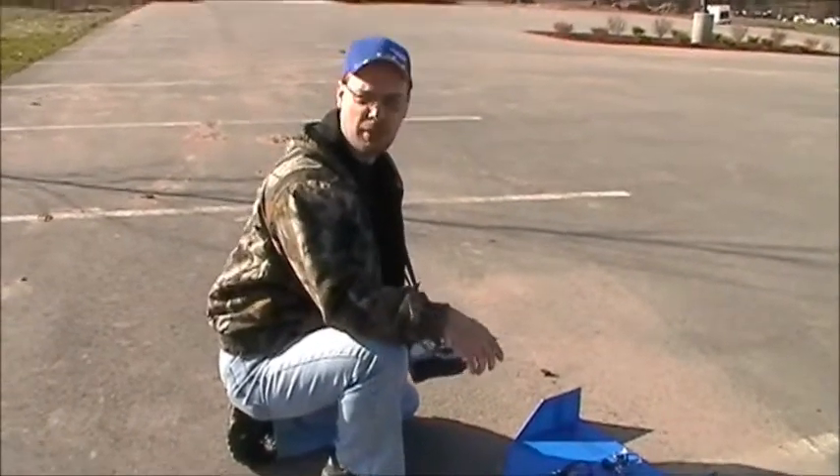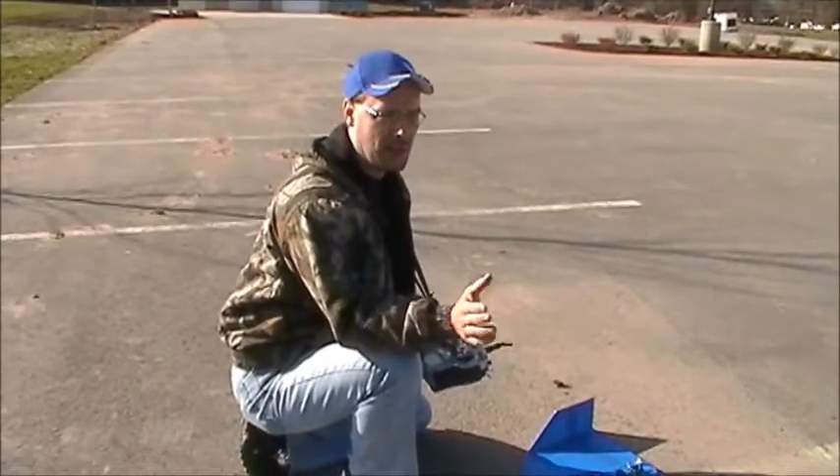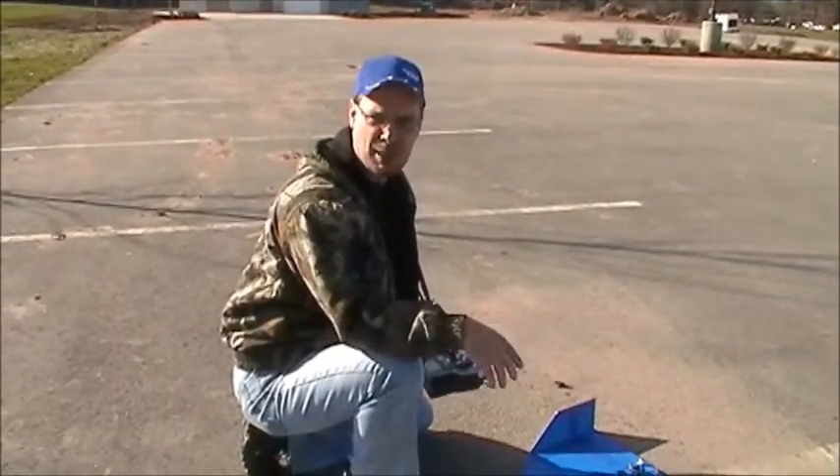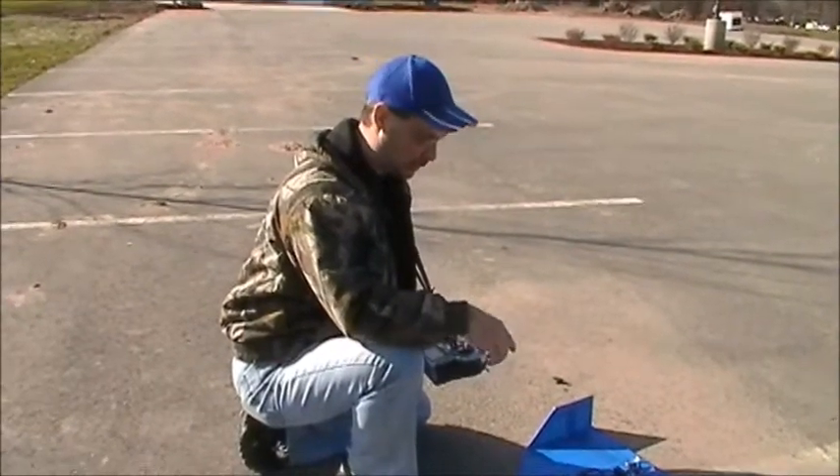My other delta wing has a 1500kV motor and I run 8x4 and 8x6 props on it. I've gotten really good with that one and it's just so much fun, so I'm really hoping this higher-kV setup works out well.